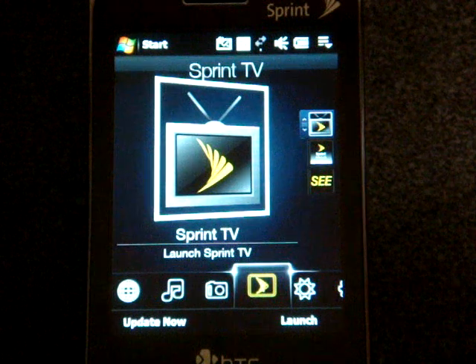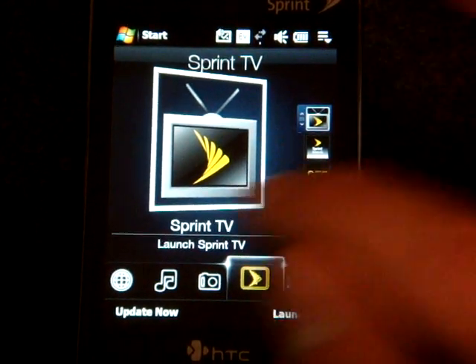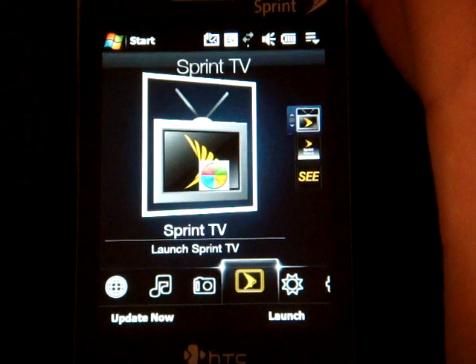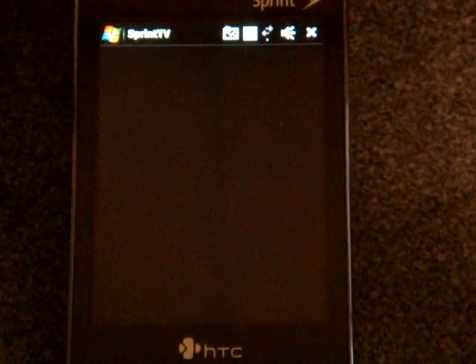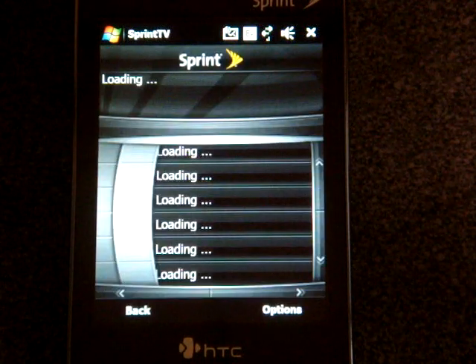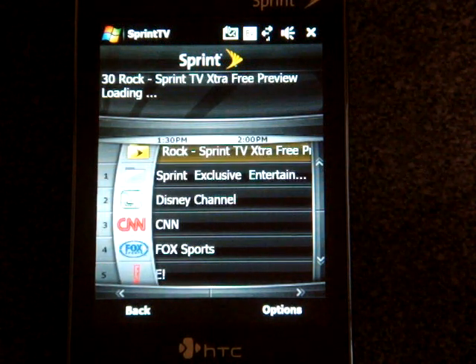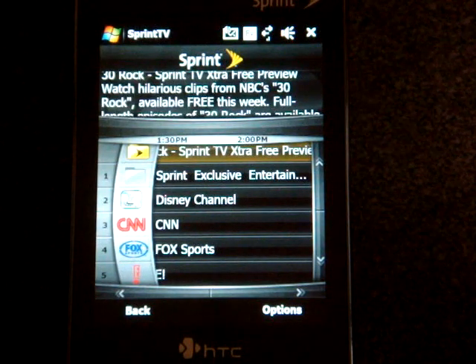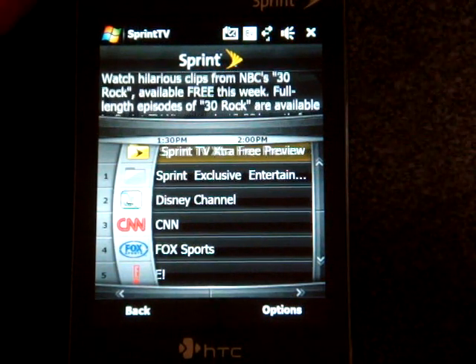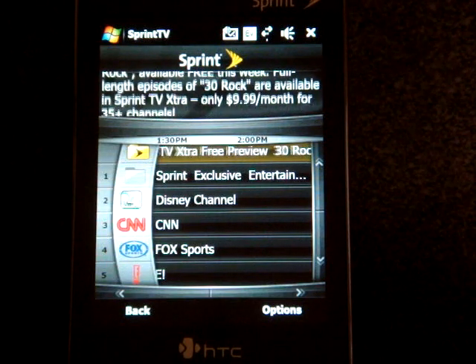The next tab is Sprint TV. This is a subscription service — prices start at $15 for basic channels. You can get sports channels and a lot of different entertainment packages. Basically, it's a rebranded version of Moby TV. You can go down the line — some of these are live channels while some are on-demand type programming.